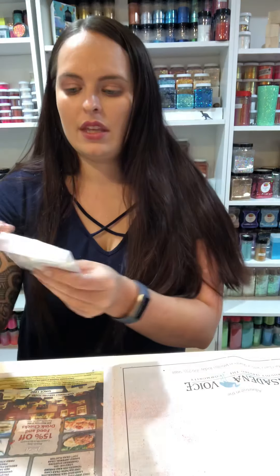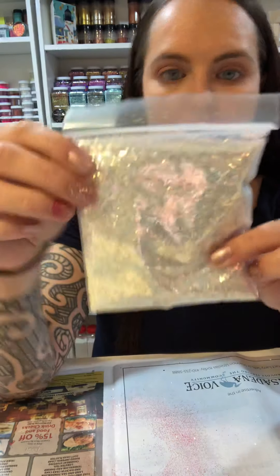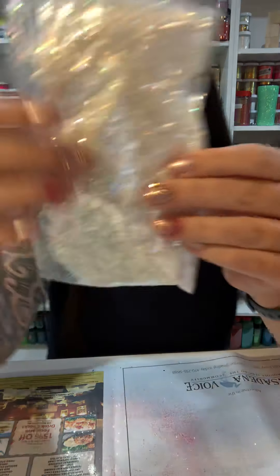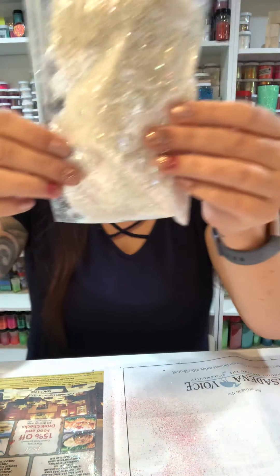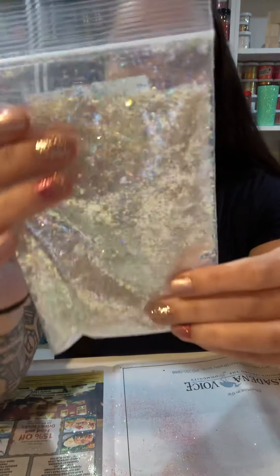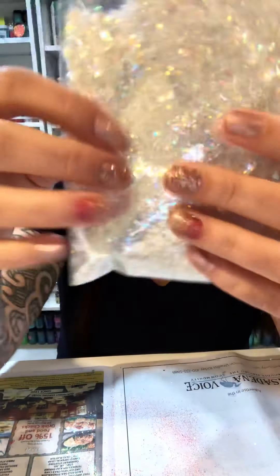I'll just show you these really pretty colors and then let you go. This is Phantom — it's kind of a white with a blue hint, very pretty. Snow Confetti is another white that reflects yellowy. Basic White Girl is very pretty with different sizes, so it's got some chunkies.